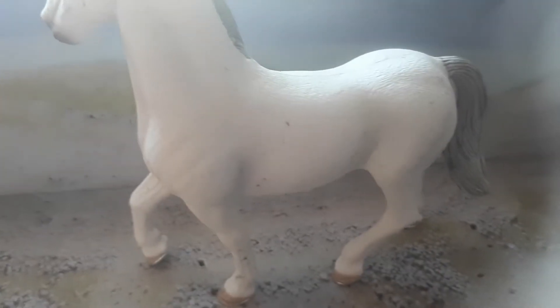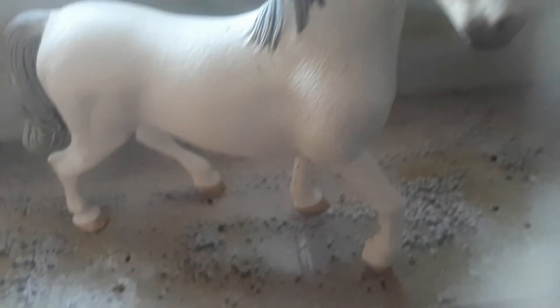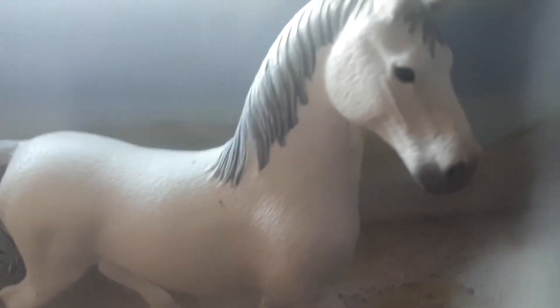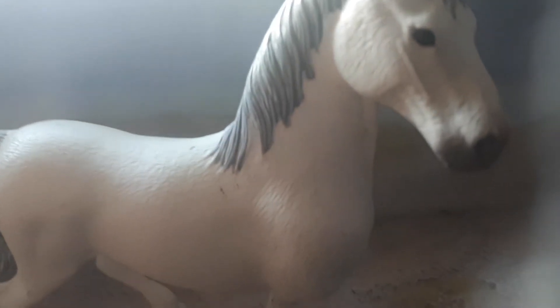Hello, this is Slash Derby Stables. I will be doing a video all about the Dutch Warmblood horse. The Dutch Warmblood originated from the Netherlands, and it stands at up to 17 hands. The smallest it could be is 15 hands, and it can also be 15.5 hands high.